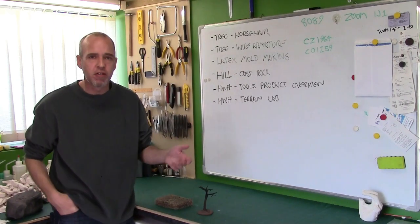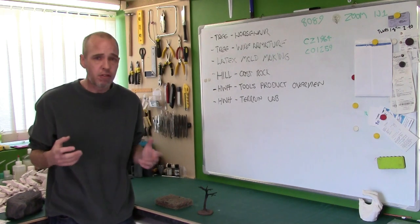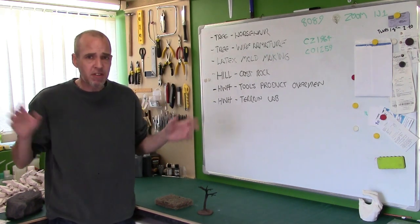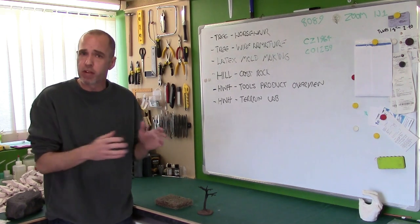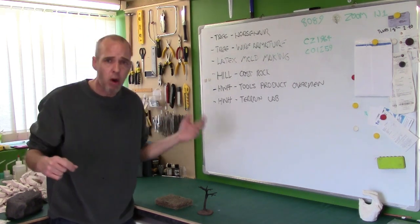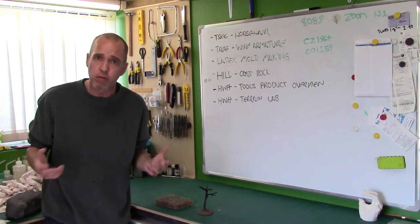Hey guys, Mel the Terrain Tutor back in the Naughty Corner and back with another tutorial. In this tutorial we're continuing our realistic wargamer scenery trees series. I'm going through a whole load of different videos looking at different ways of making trees, armatures and substructures. And this is a substructure video.